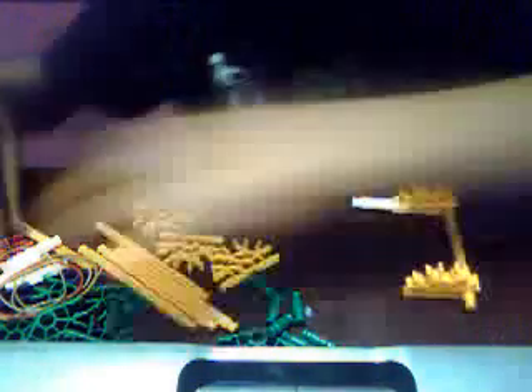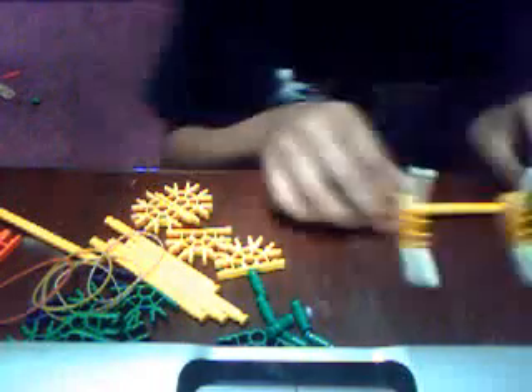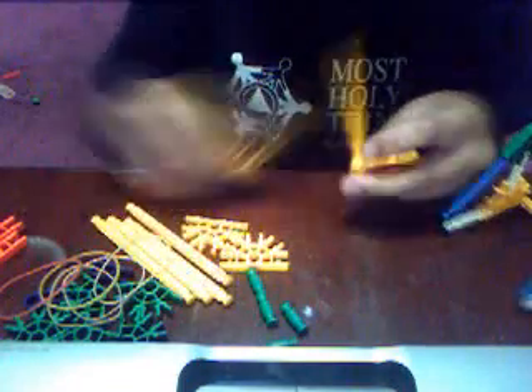First, we're going to start. Get two of this, get one of this. Do this, and that. Get another one like this, do the same thing. At the front, but this time put two on each side.